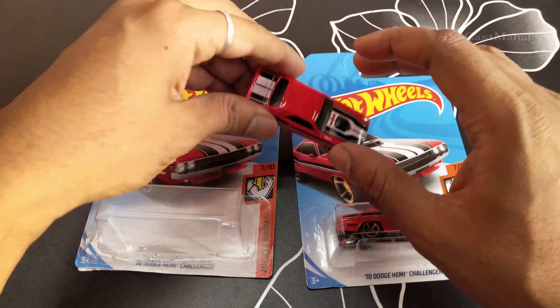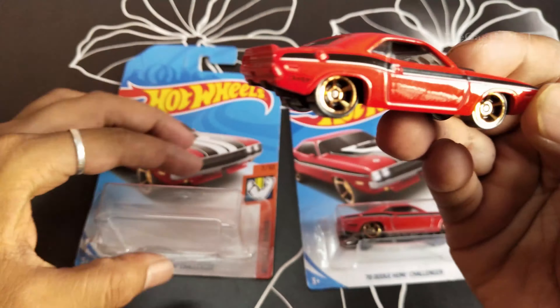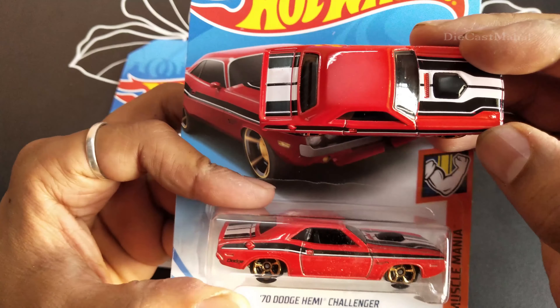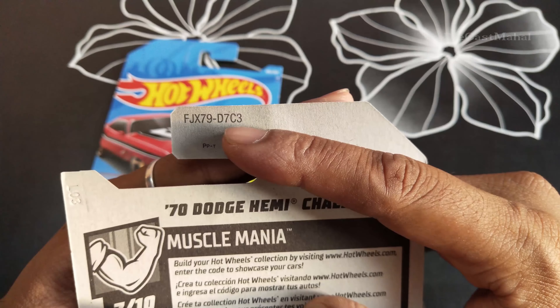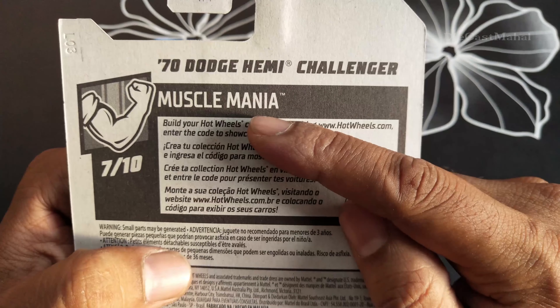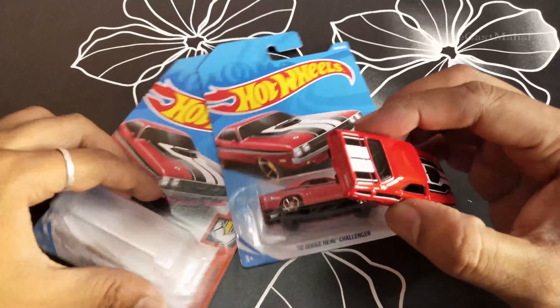Hey guys, in this video I'm unboxing this Dodge Hemi Challenger. This is a super cool car — this is Muscle Mania, 7x10 and 189 by 365, and this is FG 79 D7C3. This is a super cool question of Muscle Mania, so this already comes with two cars.